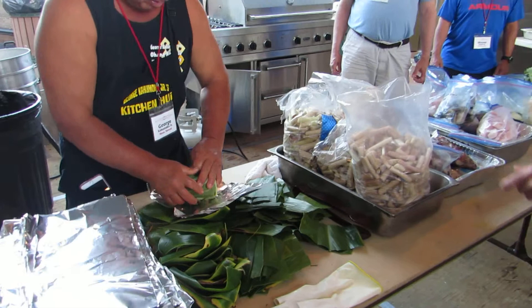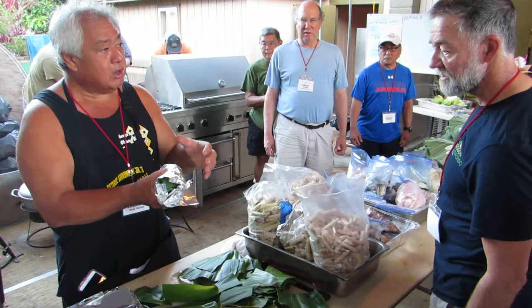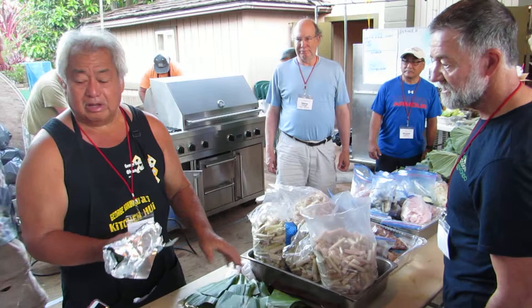What did they use before tinfoil? Before, they would actually put them in the middle. They would tie two of these together. Then you got to use two leaves. Chop out two leaves. I'll show you how they did them in the old days. The reason we're not doing them that way is because they try to make everything smaller.